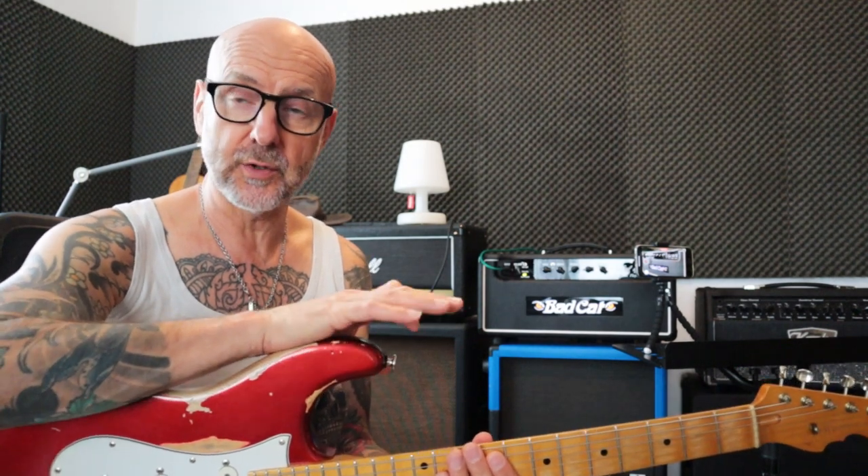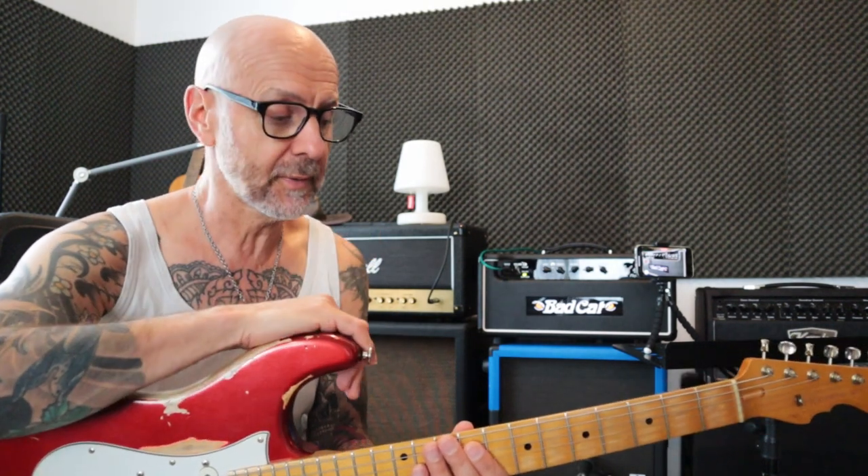Hi guys, welcome back to the channel. Today I want to show you my new Batcat Cup 40R Player Series amplifier. It is the current model as of August 2022. They're updating the Player Series but that will be for September or maybe October, so this is still the current model.